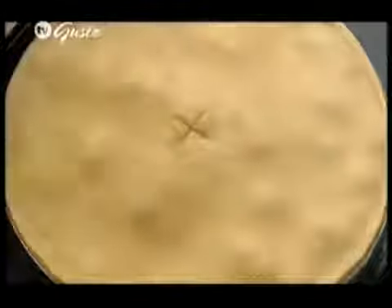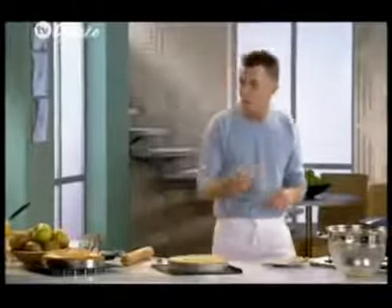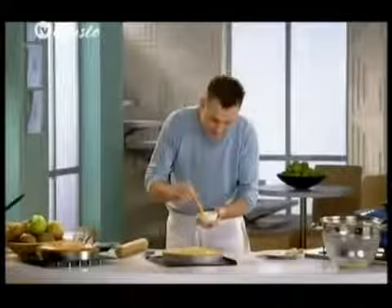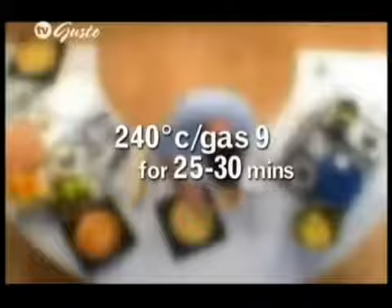Something else I want to do before baking is just make a little cut — this will help release any of the steam that's going to be created from the apples inside as they warm through. Now we're going to egg wash the pie once again, then pop it into the oven at maximum temperature. That will take between 25 and 30 minutes to leave you with a nice golden brown top.